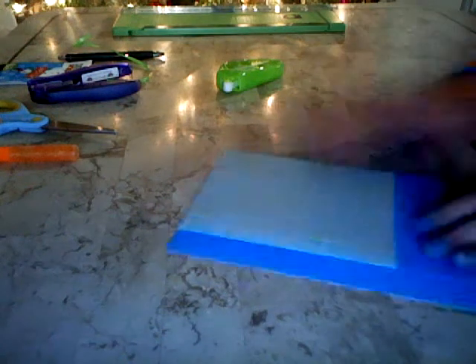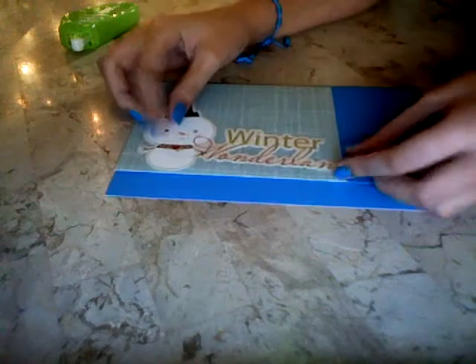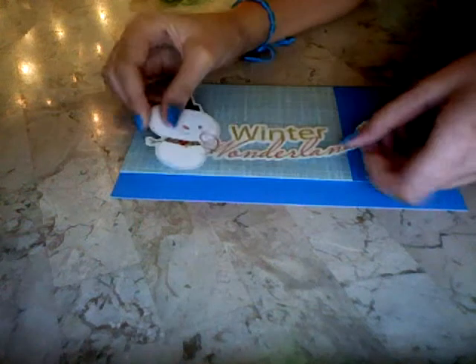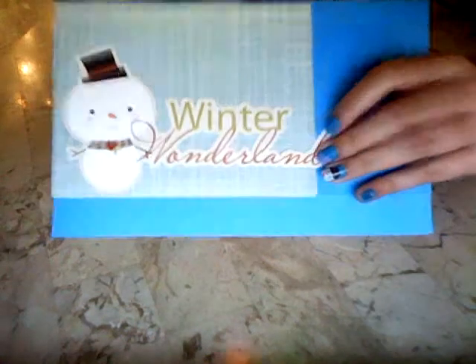Okay, so now let's continue with the top part. I'm going to put this winter wonderland snowman right here. This video is going to take many many parts, but just put a little bit of tape and put it right there — it looks super super cute. And just put a little bit in the corner.